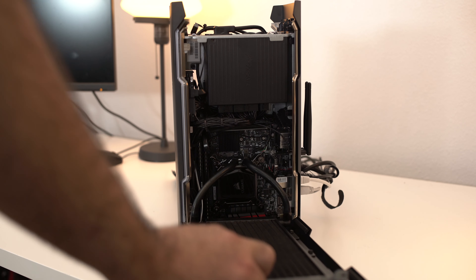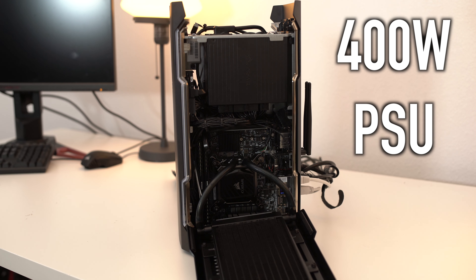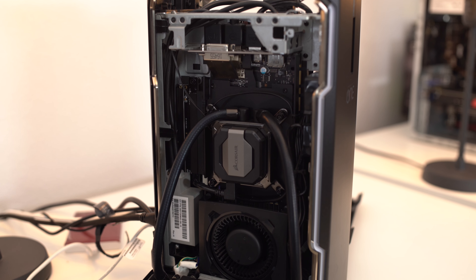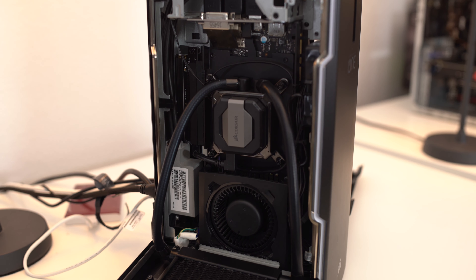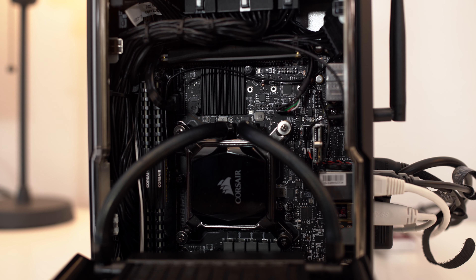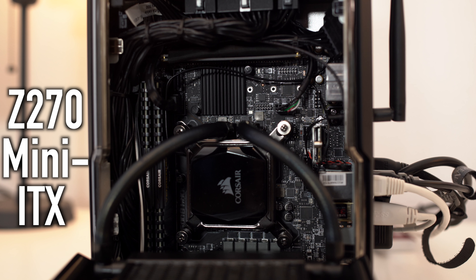One thing you guys really need to take note of is that this thing only has a 400-watt 80 Plus Gold power supply, and that power supply is very, very small, yet this system is still able to power a GeForce GTX 1080. Best of all, the card comes liquid cooled. The CPU is the same way — it's liquid cooled, keeping the Intel Core i7-7700 running cool and quiet throughout your usage. And for those of you into overclocking, it is the K model.